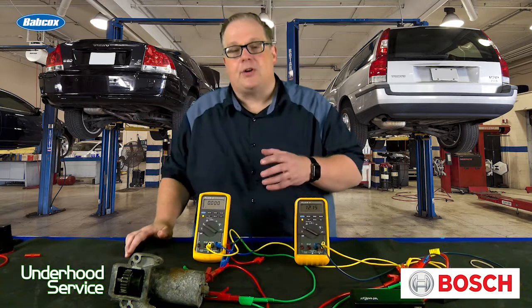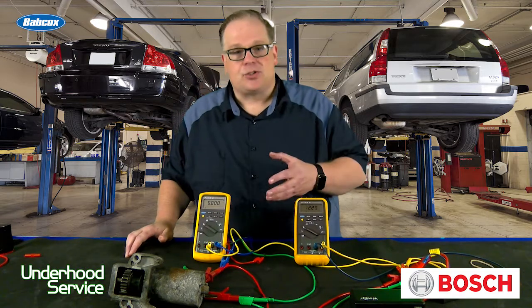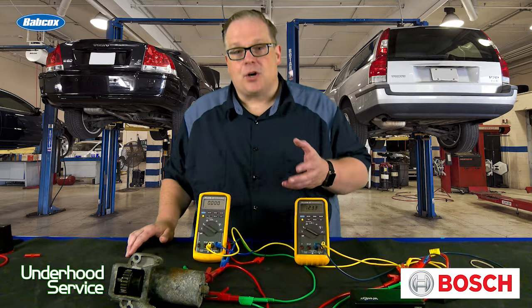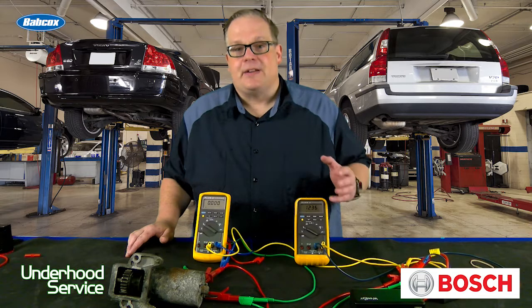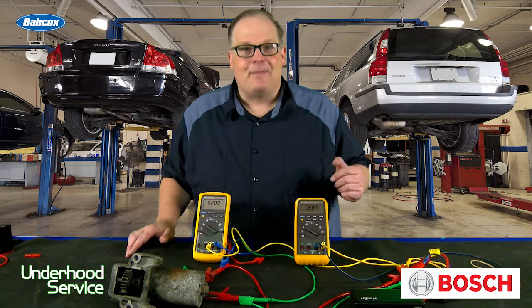A drop greater than 0.2 or 0.5 volts indicates that that circuit is not able to handle the current, and it's dropping voltage and causing your slow crank. So perform a voltage drop test not only on the positive battery cable, but also the negative, to determine if it's a voltage drop situation and if the cable needs to be replaced. I'm Andrew Markell. Thank you very much.